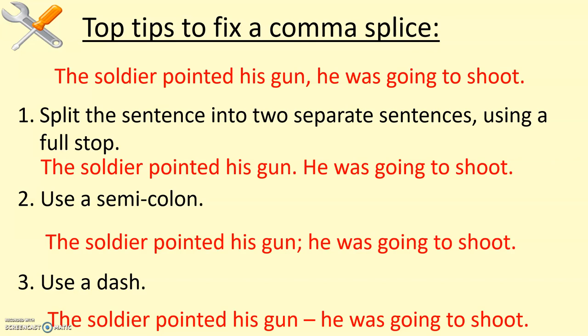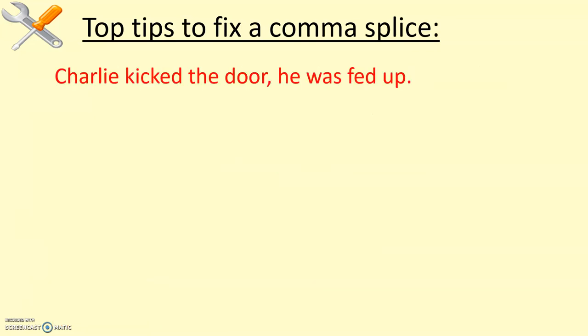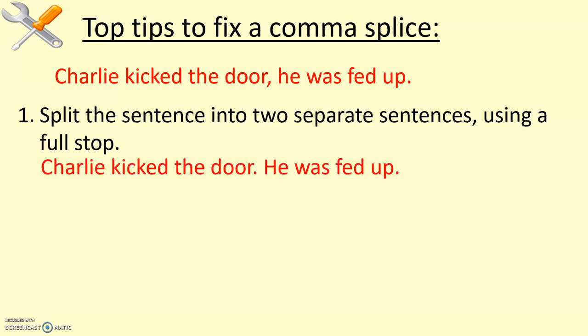Here comes another example, just to really try and embed this and get it stuck in your brain. 'Charlie kicked the door, he was fed up.' We've got two clauses there, and they're related — kicking the door and being fed up have probably got something to do with each other. But that comma in the middle is just too weak. So number one, split it: 'Charlie kicked the door. He was fed up.' That second sentence now works really well on its own — it's quite a strong one.